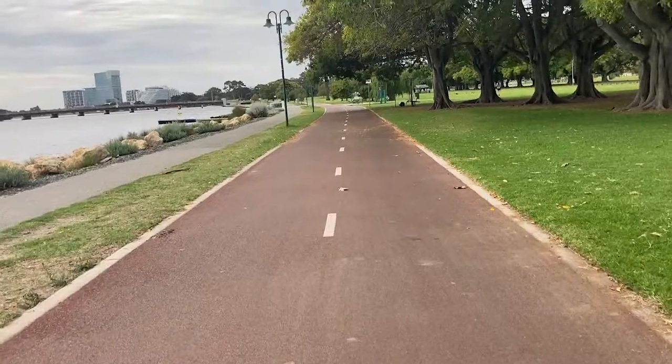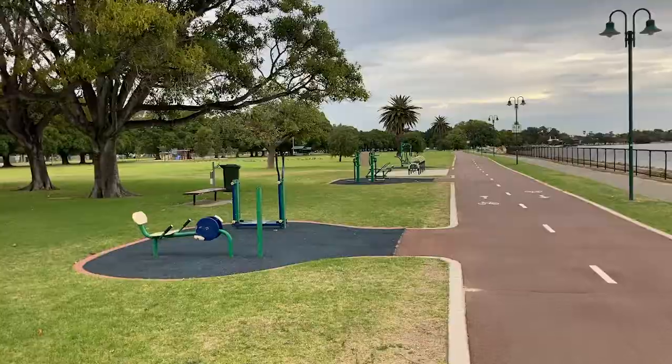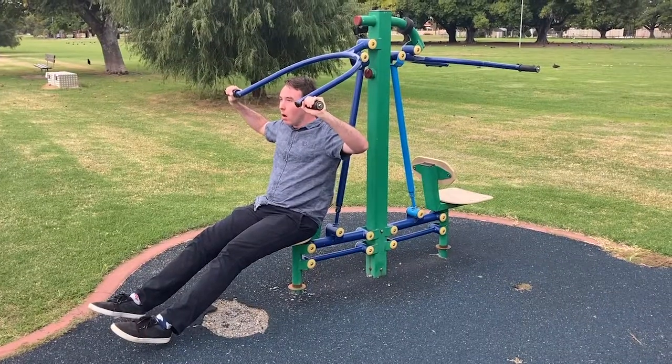Upon arrival, there's plenty of places to park. You'll find quite a scenic walk and bike path along the water's edge and plenty of free exercise equipment. In fact, it motivated me to start getting in shape myself.